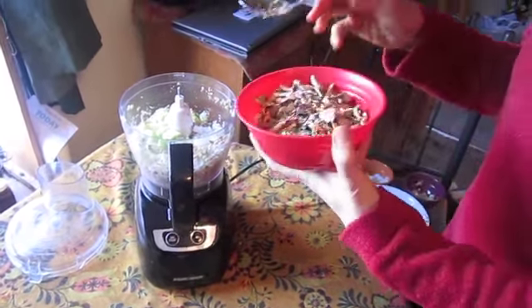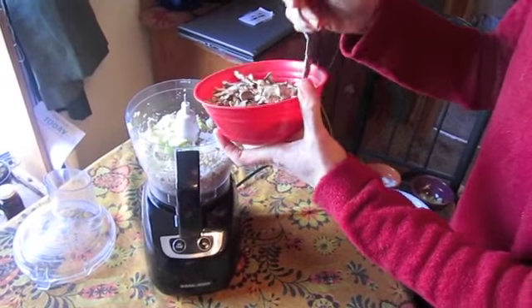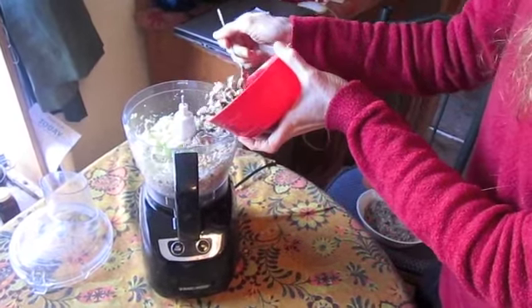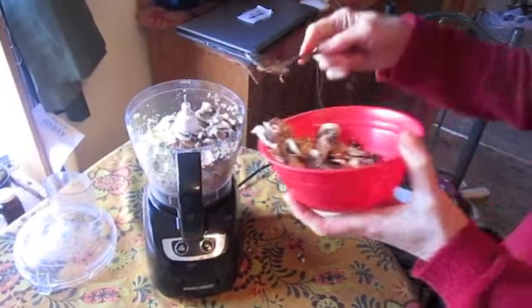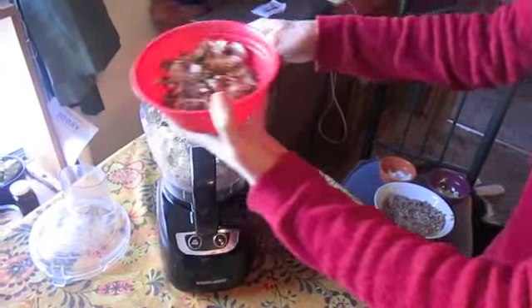And then mushrooms — we put in about a cup. So we're taking half of two cups there.